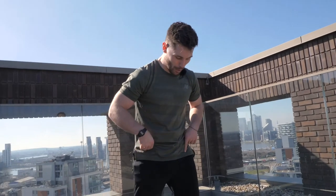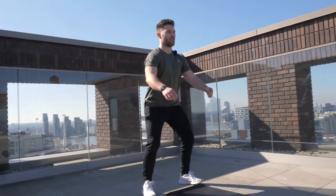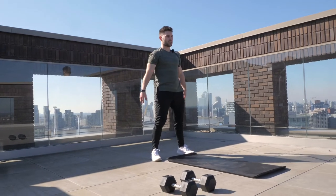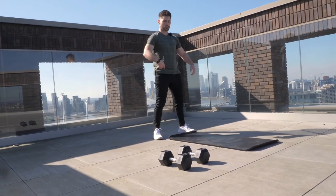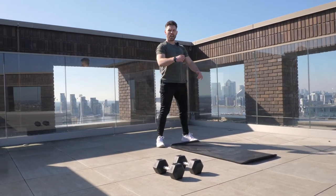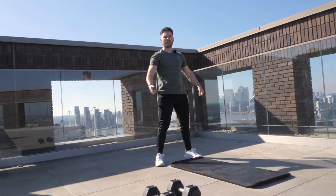Your first movement for the warm-up: we're just going to put our feet roughly shoulder width into our classic squat stance and then go through 10 or so nice easy bodyweight air squats. With squats we always want to focus on sending our hips back and down, keeping our chest nice and upright, pushing the knees out. We're going to hit roughly 10 reps or so.